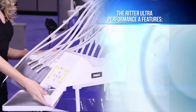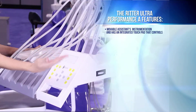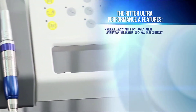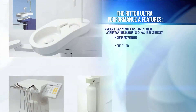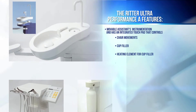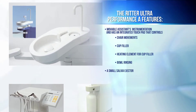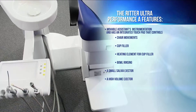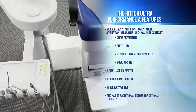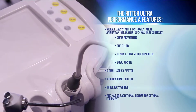The Ritter Ultra Performance A features movable assistance instrumentation and has an integrated touchpad that controls chair movements, cup filler, heating element for cup filler, and bowl rinsing. It comes standard with a small saliva ejector, a high-volume ejector, a three-way syringe, and one additional holder for optional equipment.